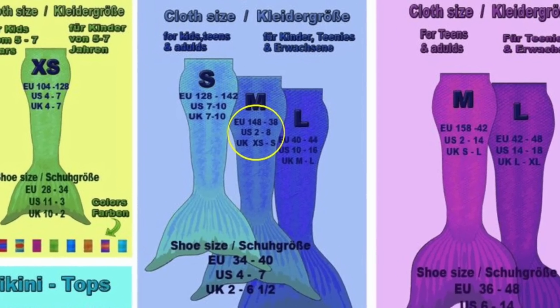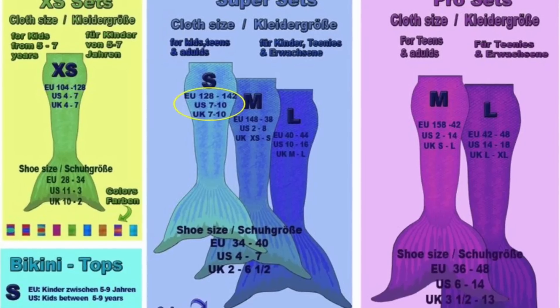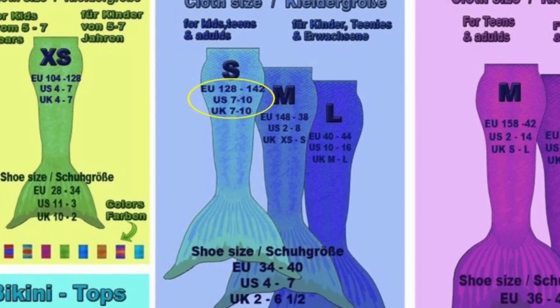If you want to order, make sure to take your time because the size chart on the website was quite confusing. I ordered medium size — it says for pant size 2 to 8, and there's a really big difference between pant size 2 and 8. I'm a size 6. But the small size listed pant size 7 to 10, and I think they made a little mistake on their size chart. So if you're pretty much my size, take the medium. If you're a bit smaller, take the small.